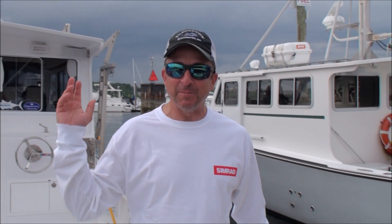And you're now watching Team Old School Striper Fishing on thetuna.com. Team Old School Striper Fishing.